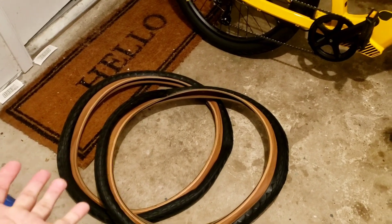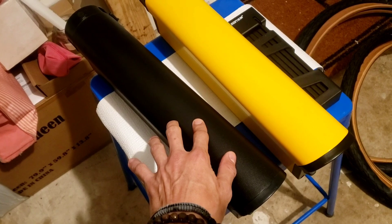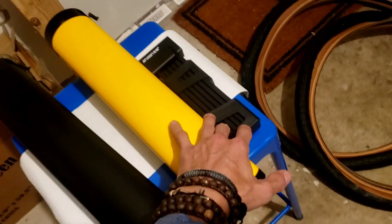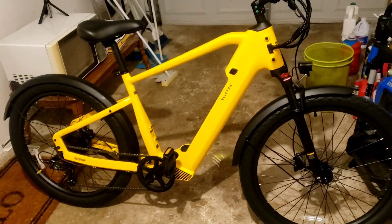The bike comes with a yellow battery. I also bought an extra battery for $399, just in case I go for a longer ride. I also got this bike lock for $99. It all came out to like $1,716, and I think that's an incredible deal.